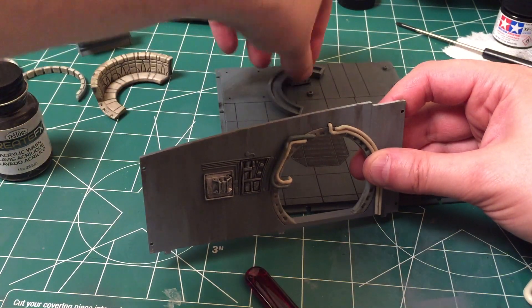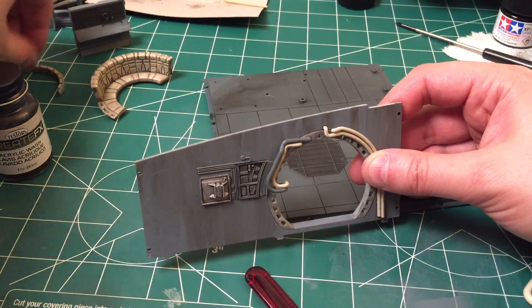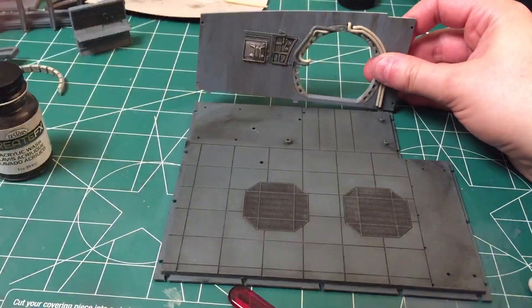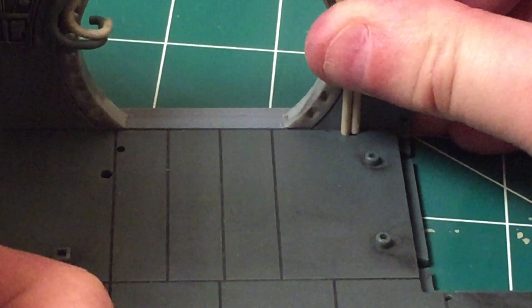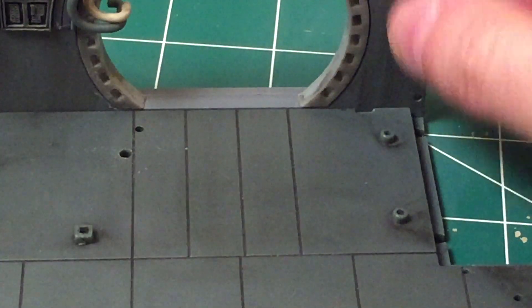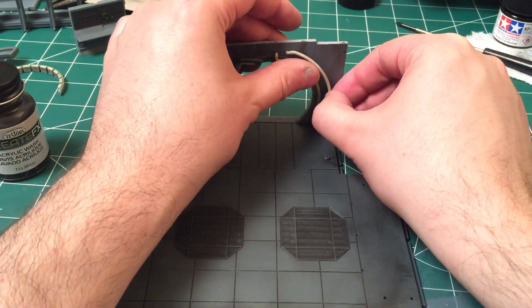I'm going to take the couch out and put it in there because I think this is going to make a lot more sense. There's actually a little groove here — these pipes are going to fit down into that little groove. Yeah, they're all the way in there. I guess I'm going to have to glue these on somehow — this will just kind of glue there.